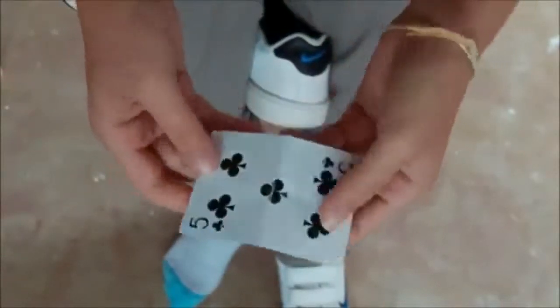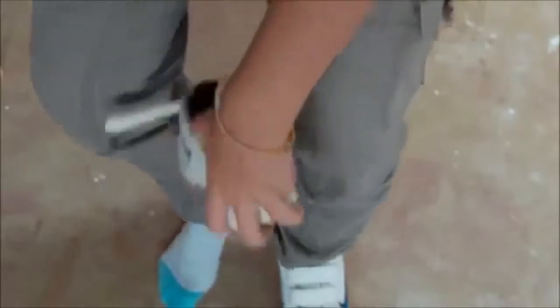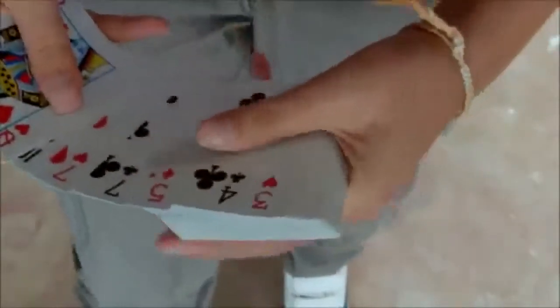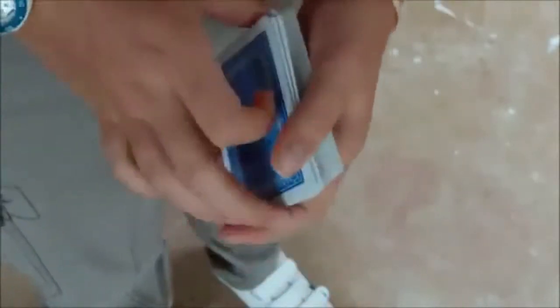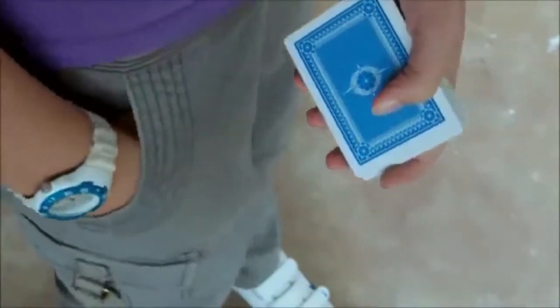And there you go! Now, that's the trick. But if they want to inspect the deck, what I always like to do is go through the deck really quickly looking for the five of clubs. Here it is — place it on top like so, and palm it away to your pocket.